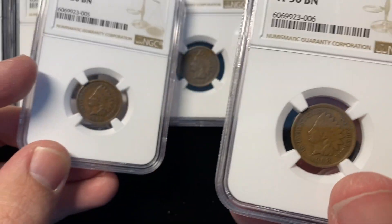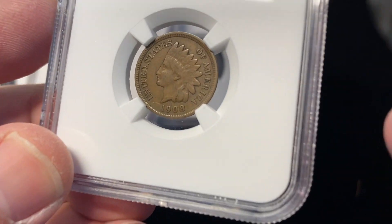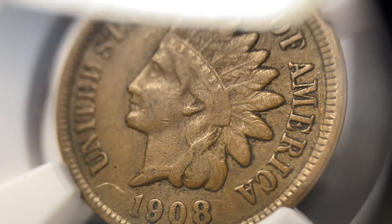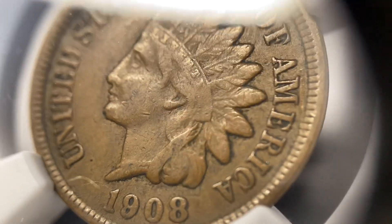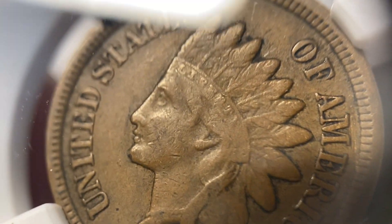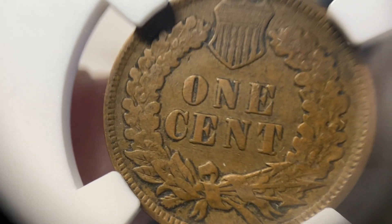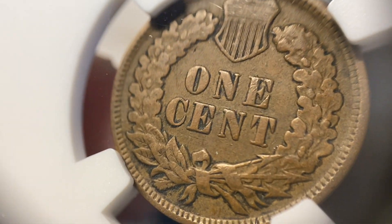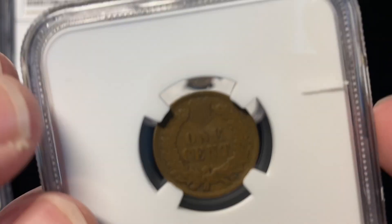Because the next coin here I was expecting to get something like a VF20 on. Now, to me these two coins — this one they call a VF30. This coin has a lot more detail in the Liberty. And you see just the slow progression here. From one grade to the next, you start seeing more details in the shield.